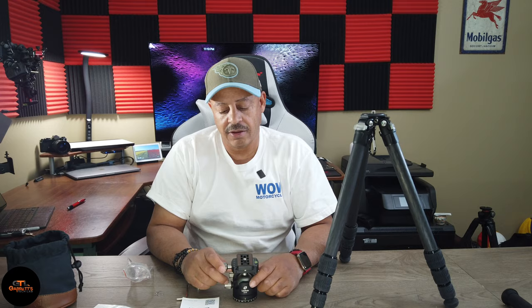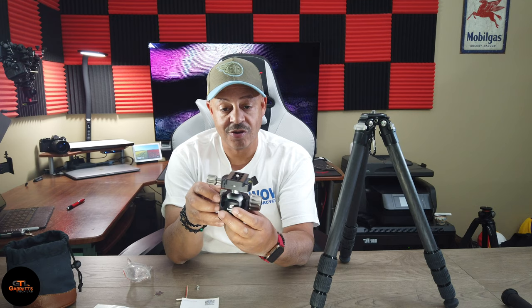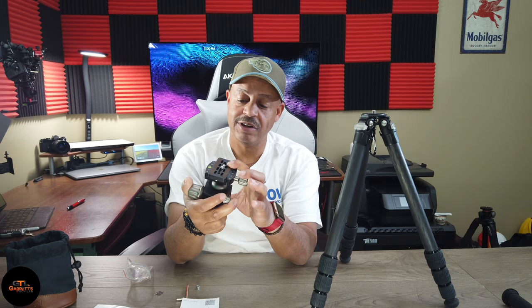And there's the ball head. It is the Lofoto LH40, which means it has a 40-millimeter ball. Although it's fairly small, it has an overall height of 83 millimeters, which makes it a very short, compact ball head. It seems like it's designed after Really Right Stuff, which I could never afford, but this seems to be made very well.